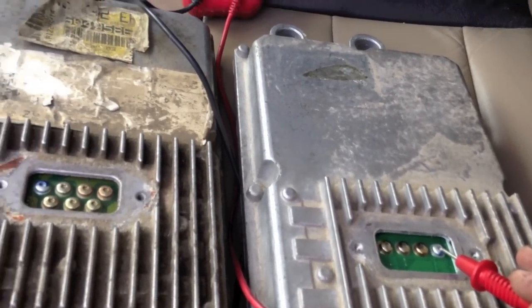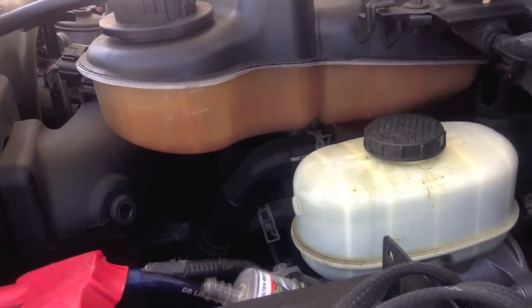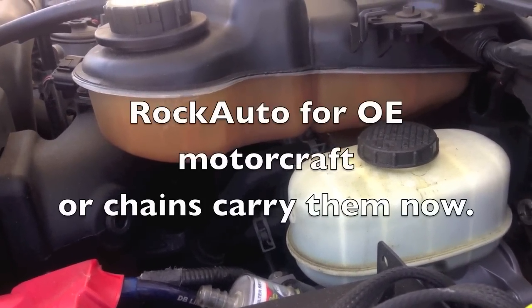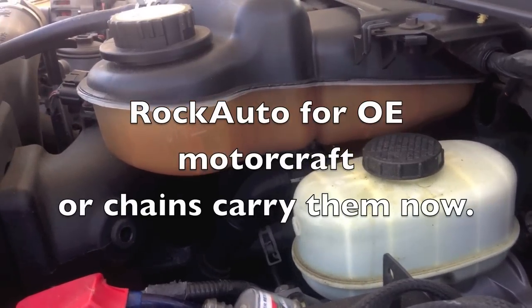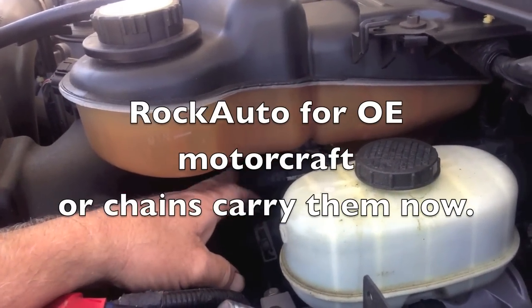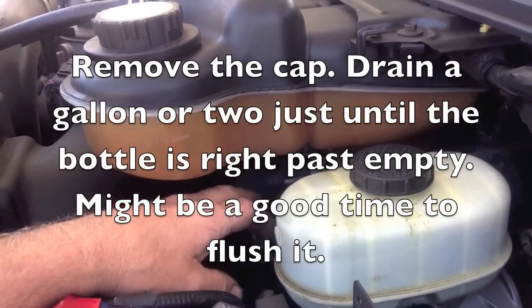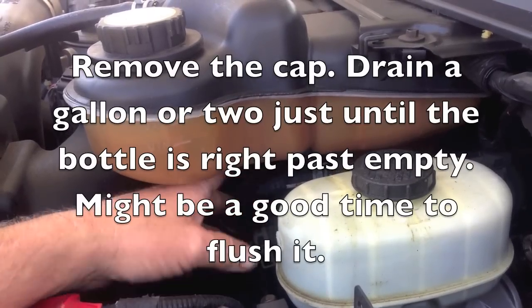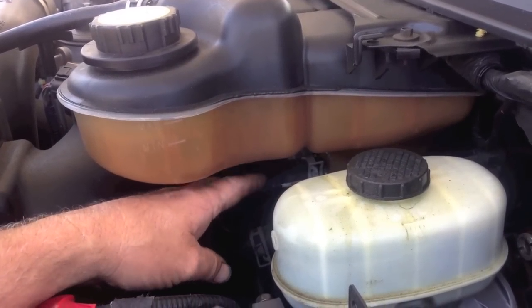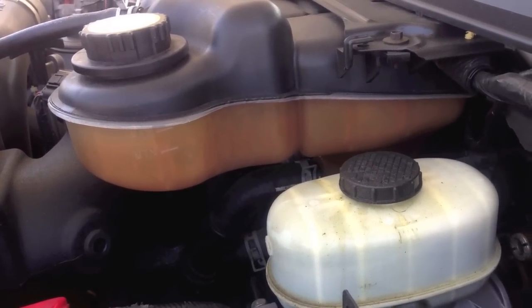That's how you check the FICM voltage with just a volt-ohm meter. I have other videos showing how to remove the FICM, but one thing I'd strongly suggest — especially as these things are getting older — if you don't want to break the hose underneath the DEF gas bottle or coolant bottle, just drain it. I've already drained this one. I'm going to take the coolant bottle all the way out. If you have a bucket, put it underneath there and then take your coolant bottle out so you don't stress your hose.